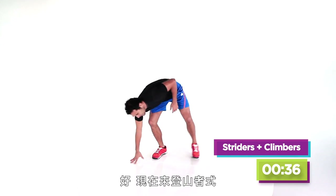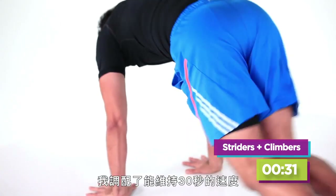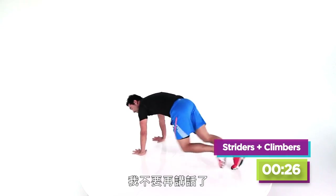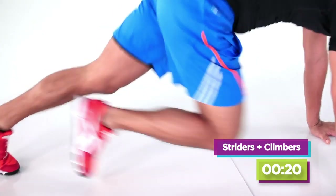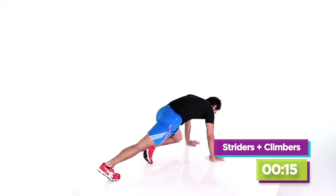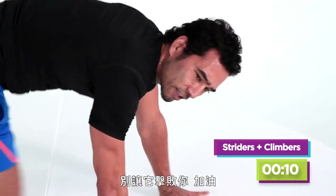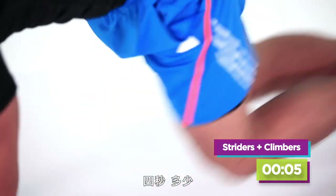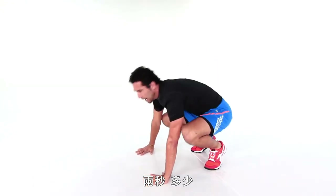Here come the mountain climbers — these go right into the abs. I'm just picking a pace I can maintain for 30 seconds. This guy's going to stop talking and work. You turn that pain into passion, don't let it defeat you. Five, four, three, two, one.